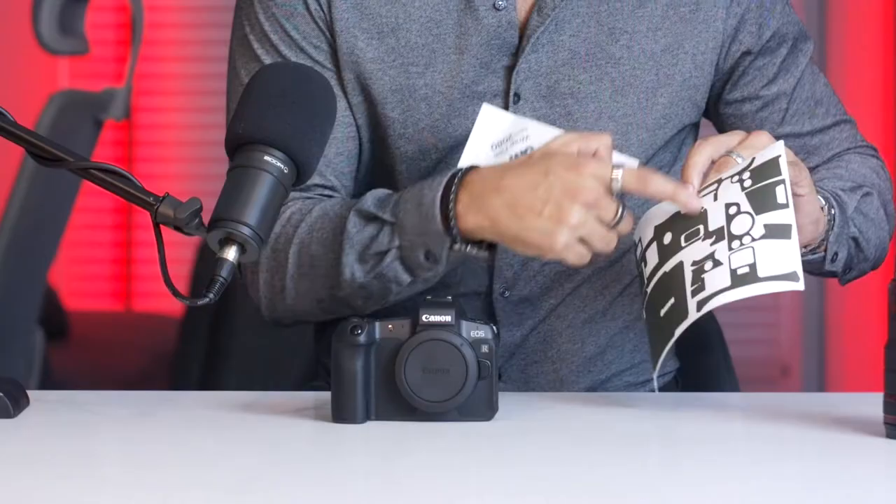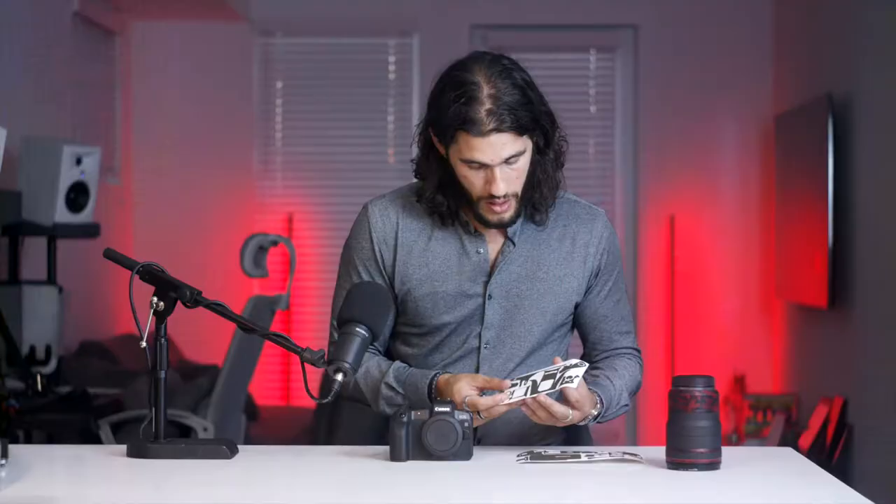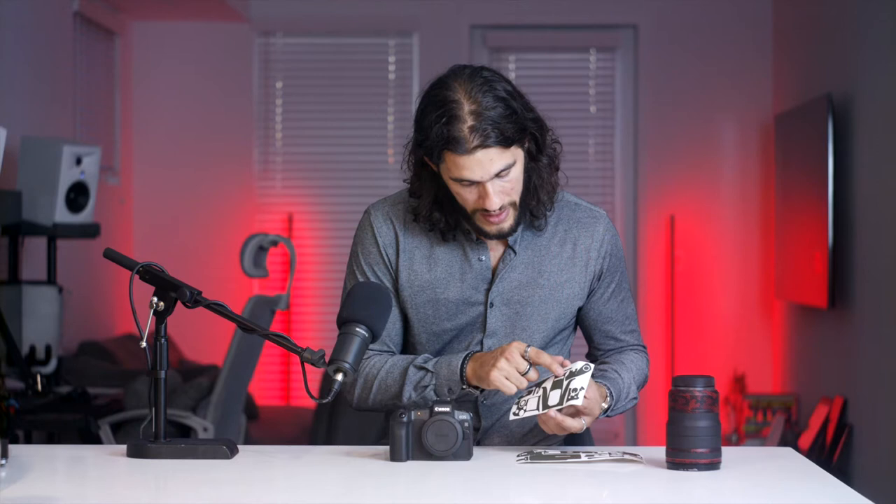Here you can see this is the back of the camera, this is the bottom of the camera, and these are all the parts of the body. This other sheet came with all the top pieces like the shutter and the power button. I'm going to start with the one that has the Canon brand on it because I can follow that guide for the front of the camera.